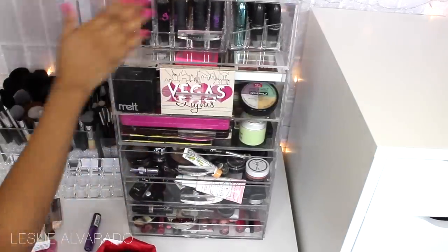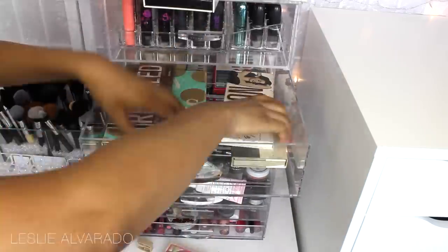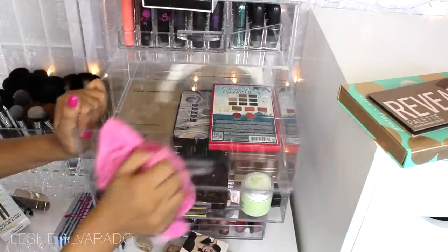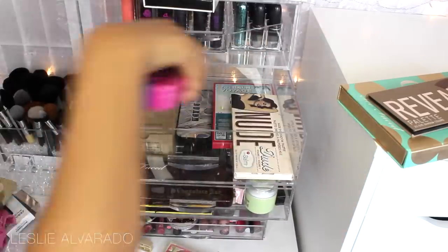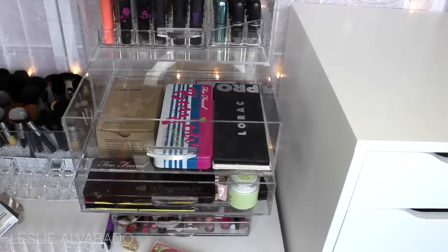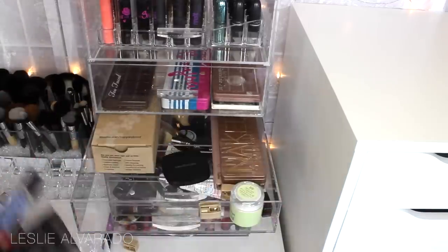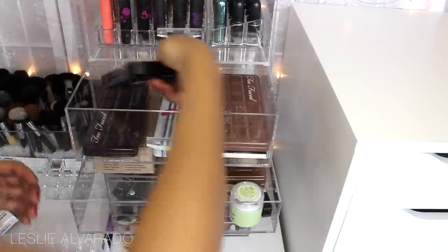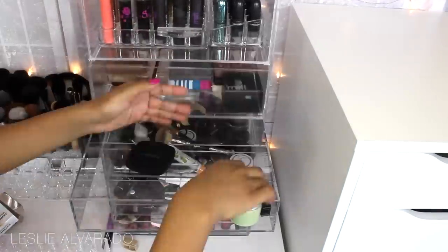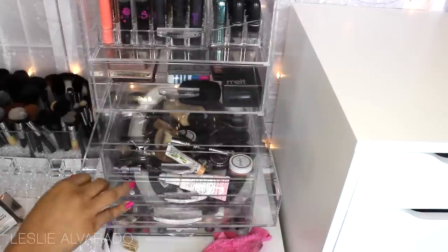Now we're moving on to the drawer with palettes. These aren't all my palettes, but these are the ones I had shoved in those two little drawers. I'm cleaning everything and keeping the ones I really use on a daily basis, and moving the ones I don't to the Alex drawer. You can see what palettes I really love — like my Chocolate Bar by Too Faced. I'm a huge fan of Too Faced palettes, probably one of my favorite brands currently, and there are a few others I really like and want to keep using.